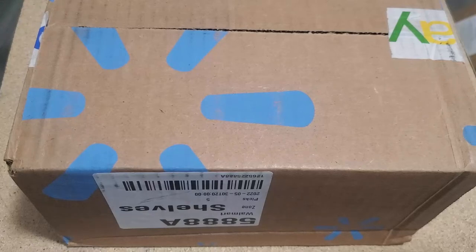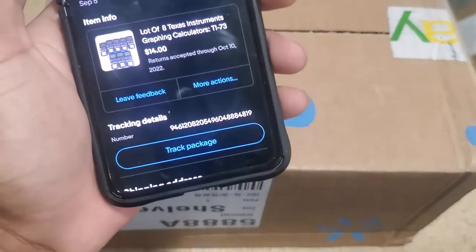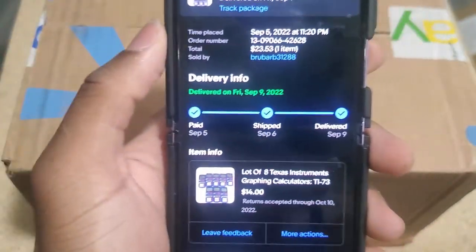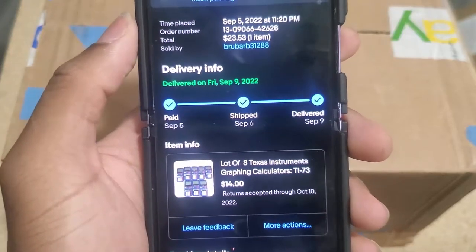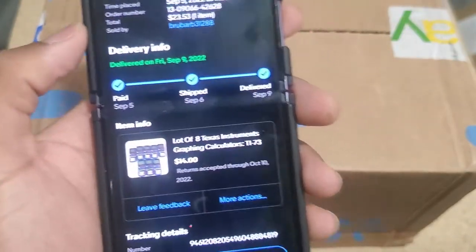I purchased a lot of TI-73 Explorers on eBay and I will see if I can fix them. This is how much I paid for the calculators total, shipping included — $23.53. It's 8 of them. Let's see if I can fix them.